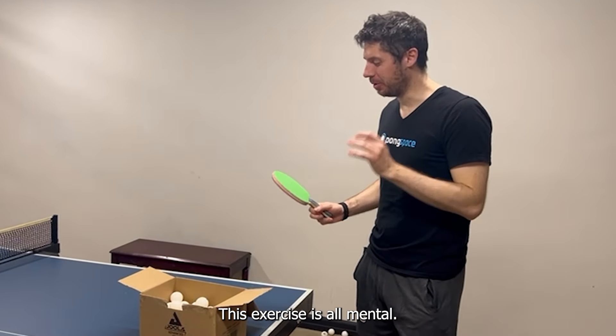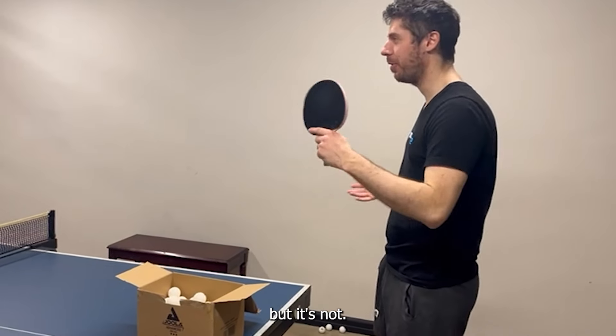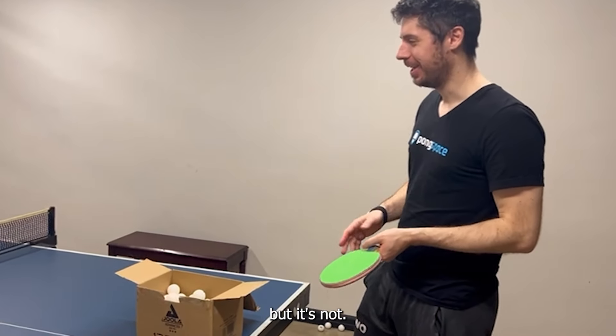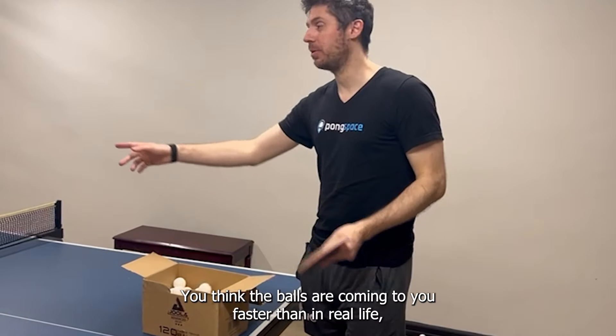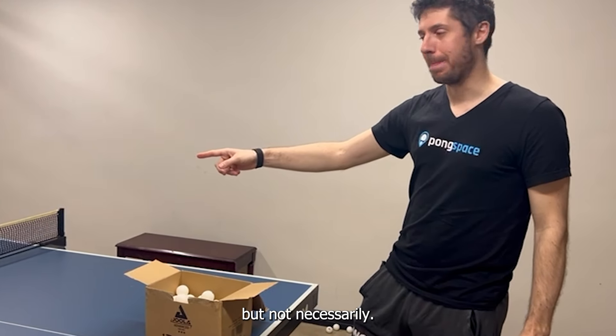This exercise is all mental. You think the ball is coming to you really fast, but it's not necessarily faster than in real life — though sometimes it is faster than in real life.